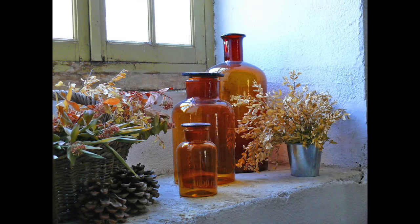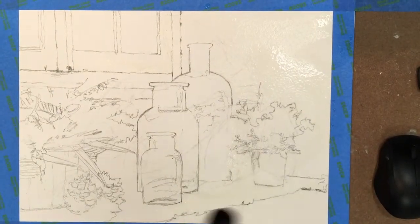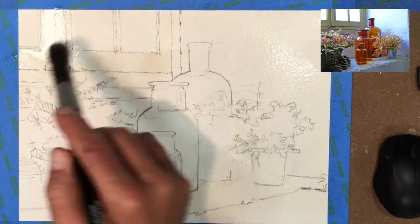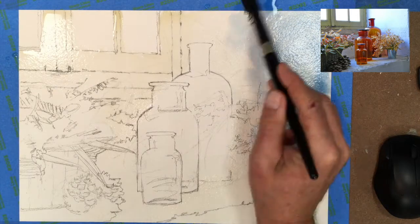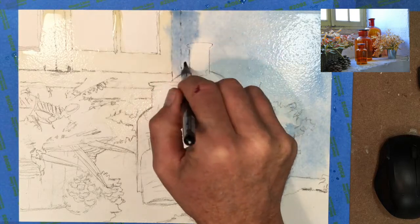Hello. We are going to paint the amber bottles here in the still life. We're going to start out by putting water all over the areas where we want to do a soft wet-into-wet blend, which means everything with the exception of the bottles and those three windows up on the upper left-hand side.